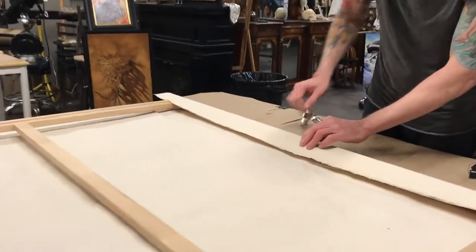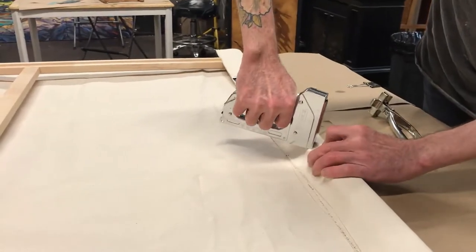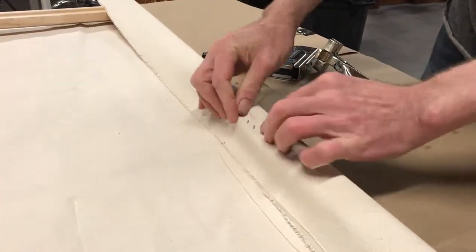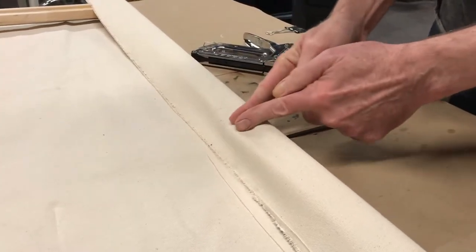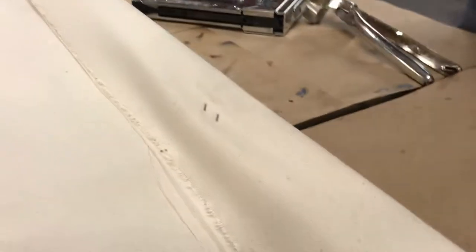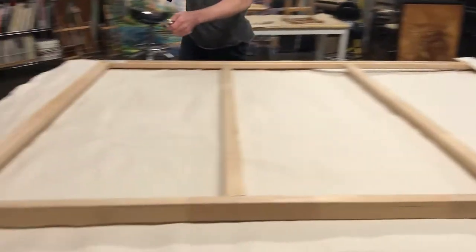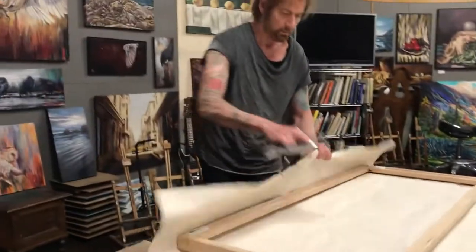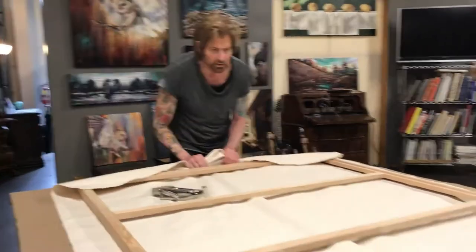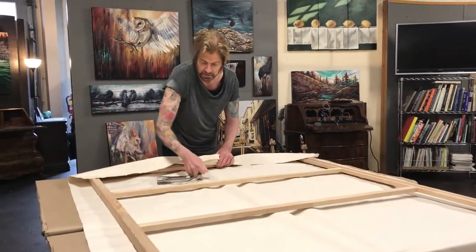There's no tension required for that first one. You always staple on the diagonal, because they always put two, and that eliminates a lot of the tension. If you did them vertically, it would put more tension on the canvas. So you go to the opposite end and come down that side.